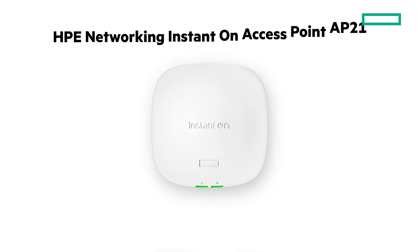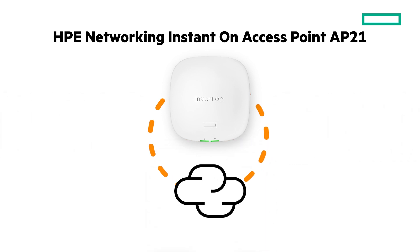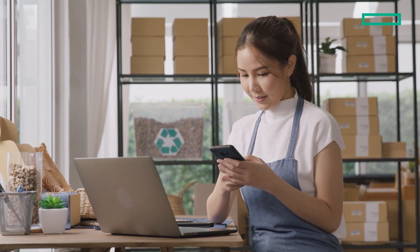The Instant On AP21, along with all of our other Instant On access points, uses the same components and underlying operating system as our enterprise APs, but with a more simplified cloud management experience. You get the same secure Wi-Fi certified hardware, but with features that are tailor-made to fit the needs of SMBs that might not have a lot of IT resources. That means you can get a wireless network up and running for the first time in just a few minutes, even without a degree in network engineering.